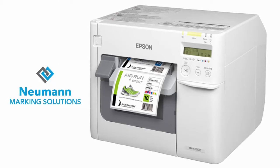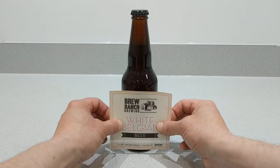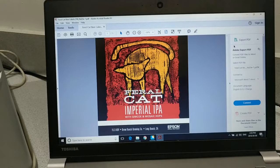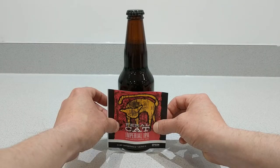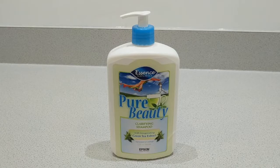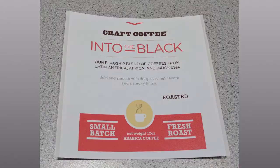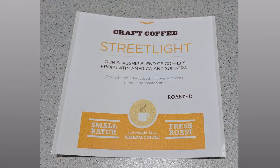Today we're going to be printing color labels with the Epson ColorWorks 3500 printer. You can see here we're printing on craft beer labels, custom lotion or beauty products. We're going to do some coffees and I'll show you how this all works.